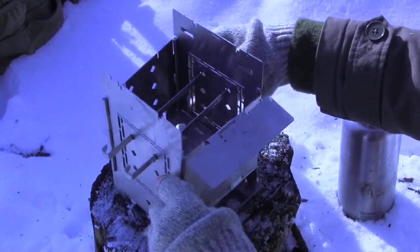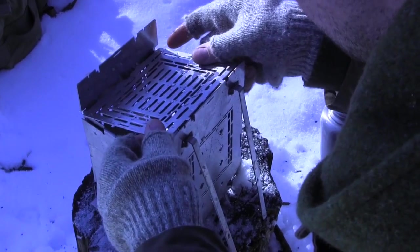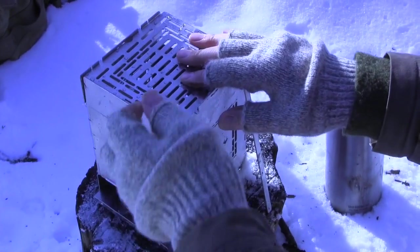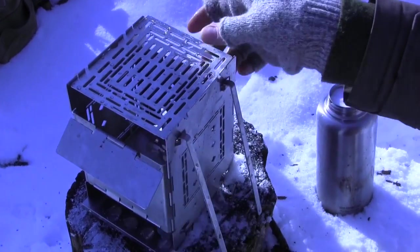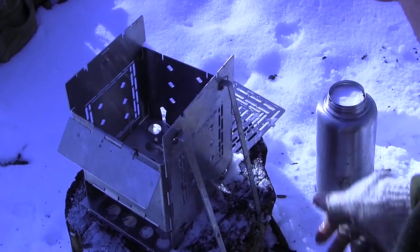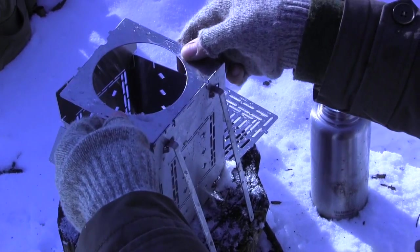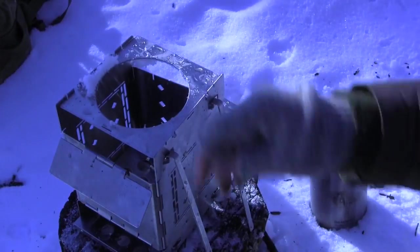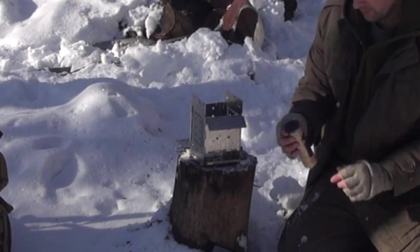Let's just get this fire started. We have some extra pieces like this — I guess this is just a grate we can use for cooking. It goes right there. That's probably used for some kind of alcohol-based stove. I'm going to use some of their fire-starting shavings just to get more surface area in there.